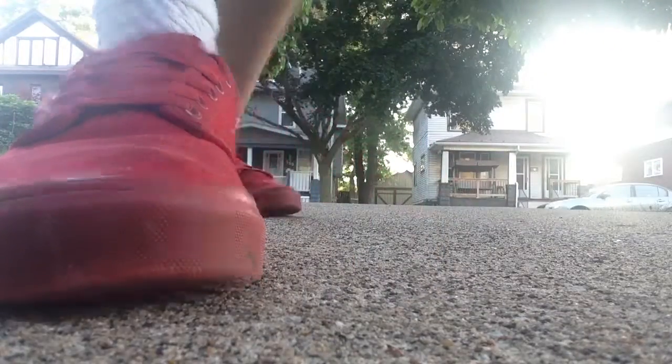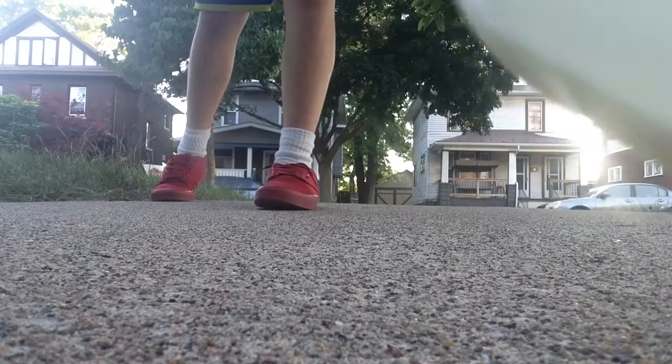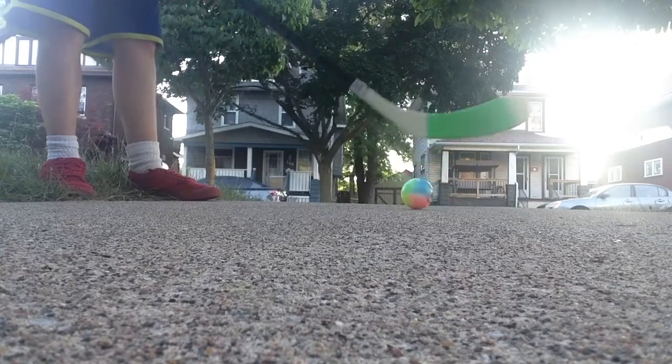Hey guys, I'm going to show you guys how to shoot a puck properly. I'm starting to see my wire right here a little bit — my headphone, my iPod is stupid. So yeah, how to shoot.